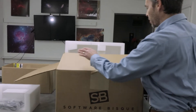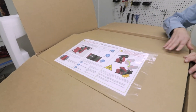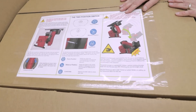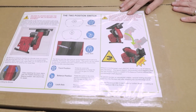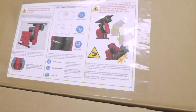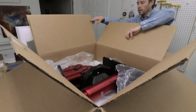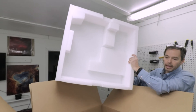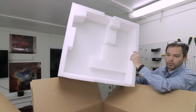The main box with the German Equatorial head is double-boxed. It comes with detailed instructions on how to remove the German Equatorial head from the box — the main reason being you don't want to damage it, and also you don't want it to move freely and possibly smash your fingers. The mount comes very well packaged in form-fitting foam. We've received a number of these mounts over the years and they've always traveled very well, arriving with no damage at all.